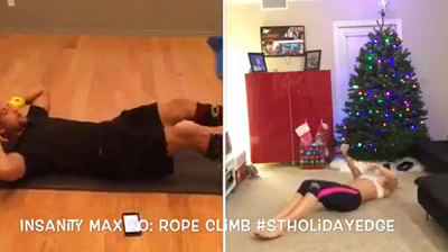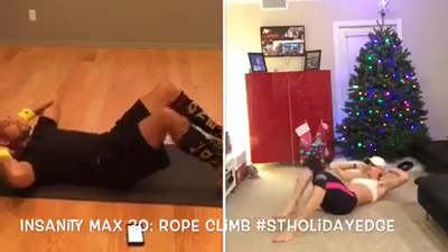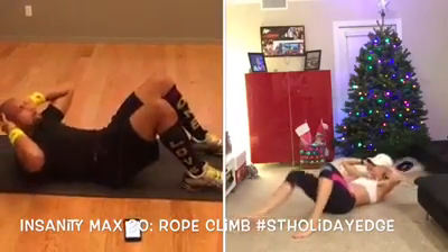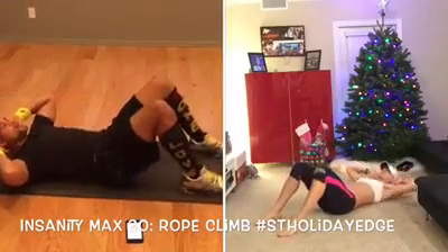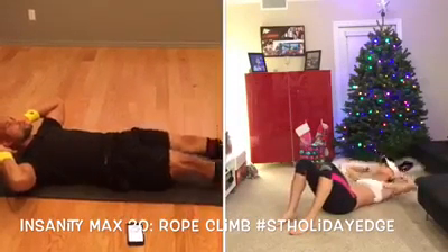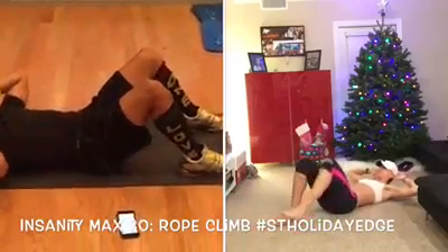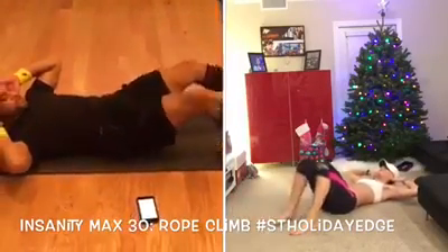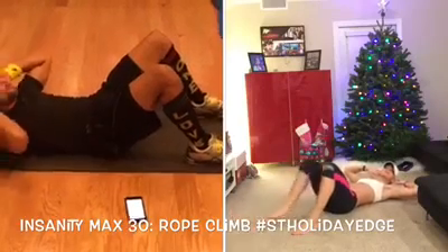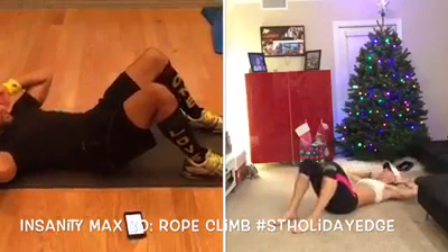One crunch, out, in. This isn't in Max 30 — this is just something to enhance your core. One crunch, in, out, in. Up, down, out, in. Notice I'm not lifting my head like this — the hands behind the head are just to support you. Some of you ask: Sean T, my neck starts to hurt when I do abs. This is just to protect it. Push your lower belly button into the floor and reach. Do it at your own pace — Danielle's modifying. You get toward the end and you're barely able to come up and around, but stay focused and push through.